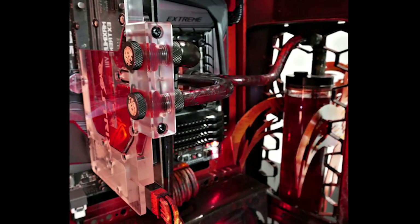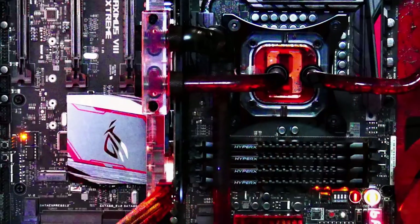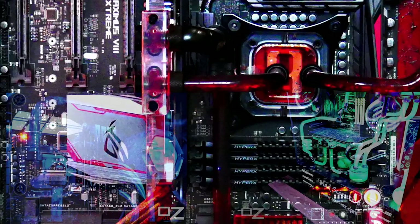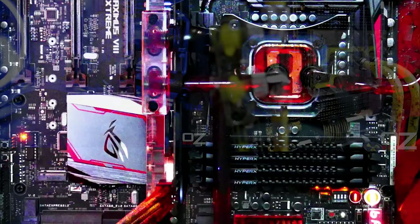All the water cooling gear for this build is completely Bits Power throughout — Bits Power blocks on GPU and CPU, Bits Power rads, reservoirs, tubes, fittings, everything Bits Power. If you've never seen my other builds, I'm a huge Bits Power fan. The quality of their fittings is outstanding.